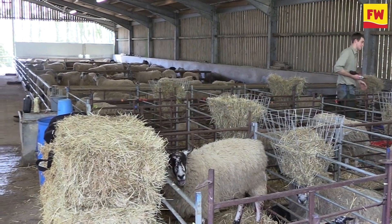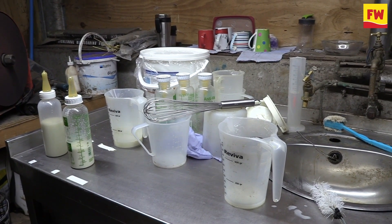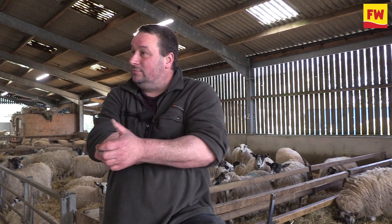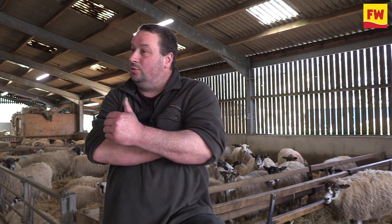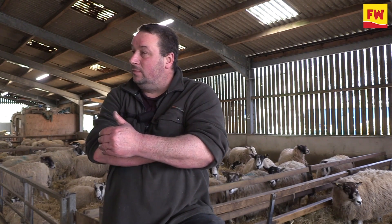I feed freeze-dried dairy cow colostrum — I'm lucky enough to have access to that. Every year when a ewe goes into the pen, the milk is checked. If there's not enough colostrum, the lambs are topped up with cow's colostrum or made-up colostrum. All the triplets are topped up religiously and routinely with colostrum regardless of milk status, because I think it's really important to get as much into them as you can.